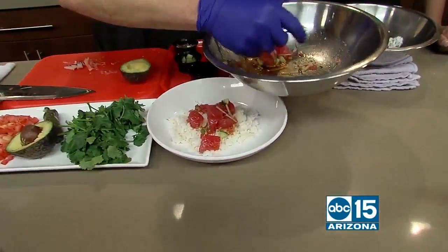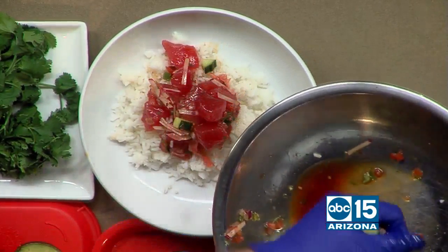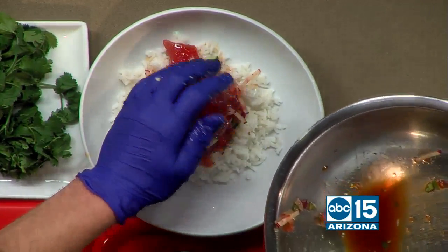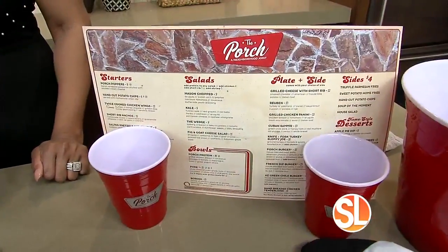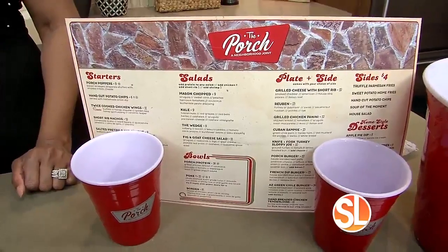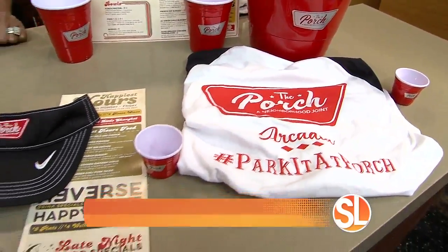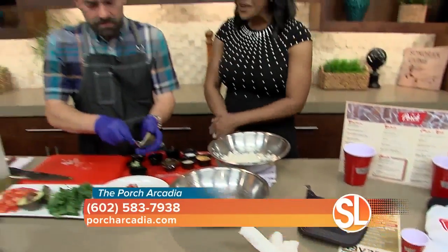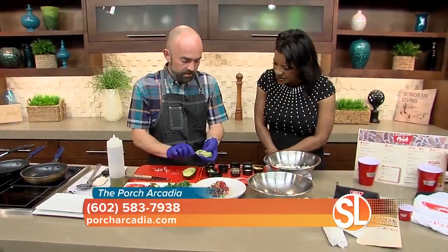Tell everybody out there about your lunch specials. So if you come in and you sit at the bar during lunch, you can get certain specials for $7 every single day of the week. We refer to it as the bar regulars lunch. Which is nice because you do want to be a regular — I'm sure you have some who you see every day or at least every other day. We certainly do.